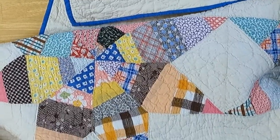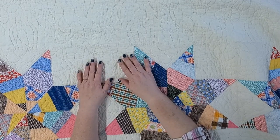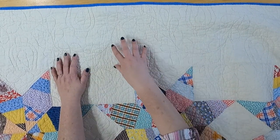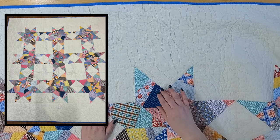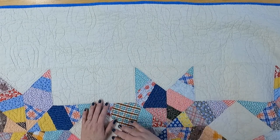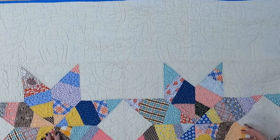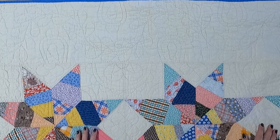Let's turn it back around because I want to point something else out. The maker used an off-white — maybe white at the time — background fabric for the blocks and also used the same background in the border. It makes it look like these stars are floating on top of one piece of fabric when they are not. These borders were put on after the blocks were pieced together — you can see the seams and even a shift in the quilting. But that overall look of floating on top is really cool. This is a wonderful idea we can take as modern-day quilters into our own quilting journey, especially if you want to highlight quilting like this maker did.